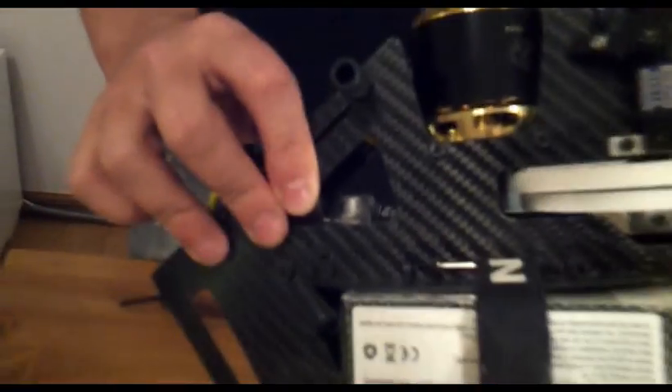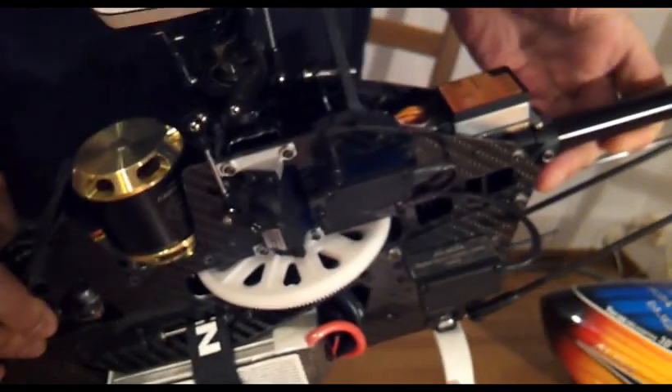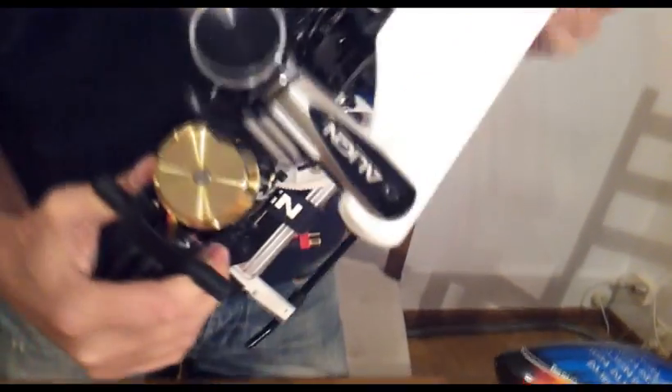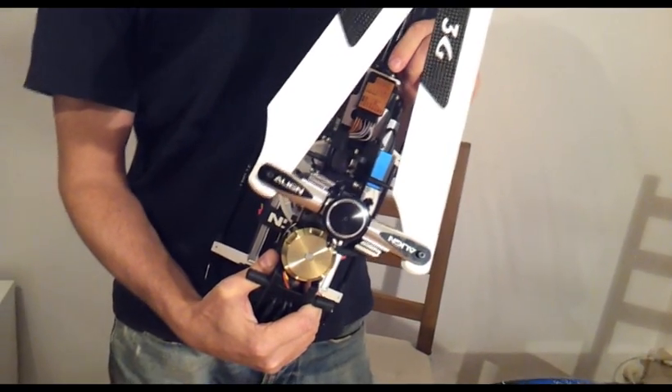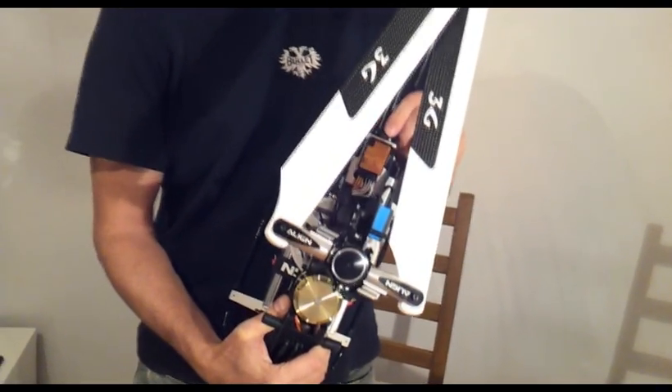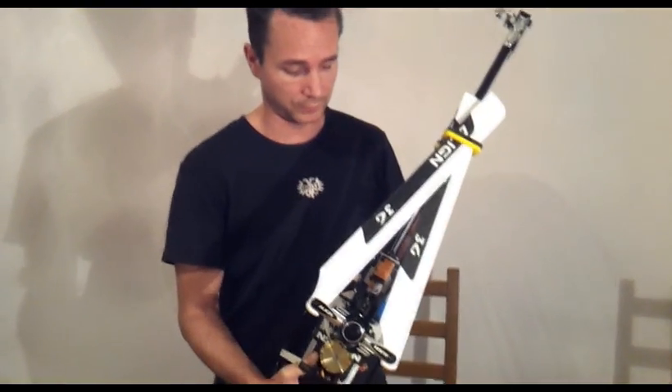There is also a Hercules BEC to keep the servos and the flybarless system powered. The flybarless system of my choice right now is Beast X, but I'm actually getting the Brain flybarless system today, so I will be testing that too.